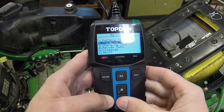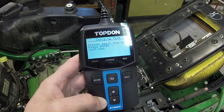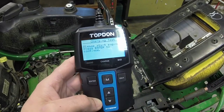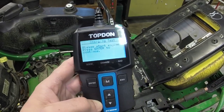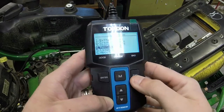Then you've got a charging test. What you do is start the engine and press continue — it'll test the battery to see if it's charging. This is more of a test to see how good your alternator is. Pretty simple. You can review your data as well.